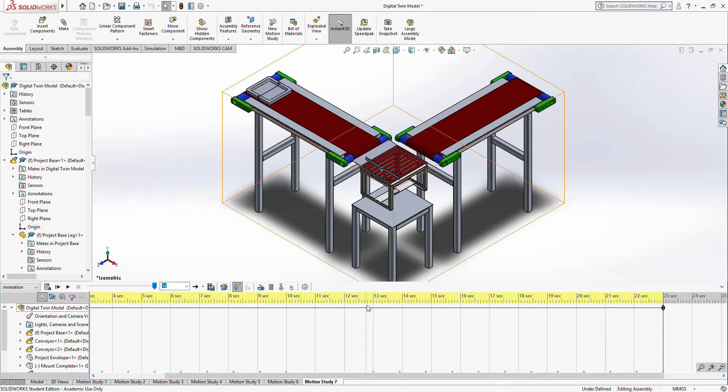Hello and welcome to this video where we walk through the design of our conveyor belt project. We will show you a number of motion studies outlining the unique design. The design is based on a mechanism that converts a rotary input motion to a linear output motion.